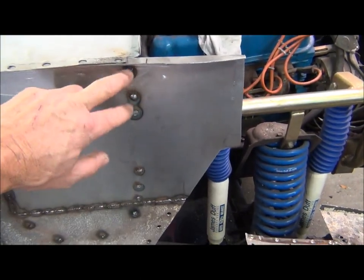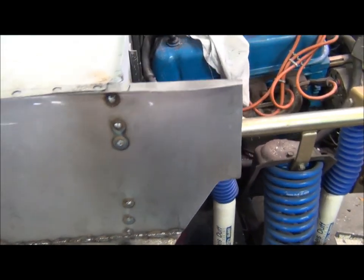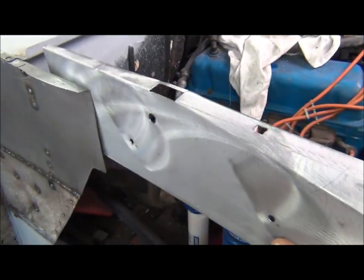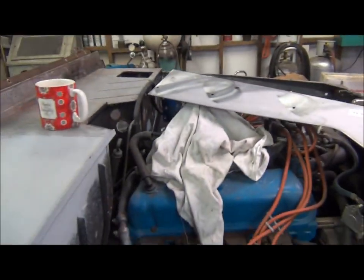Gave myself a little extra work — as usual, I've got to drill these three plug welds back out because this apron slides in between, gets sandwiched in there, and needed to be welded up.